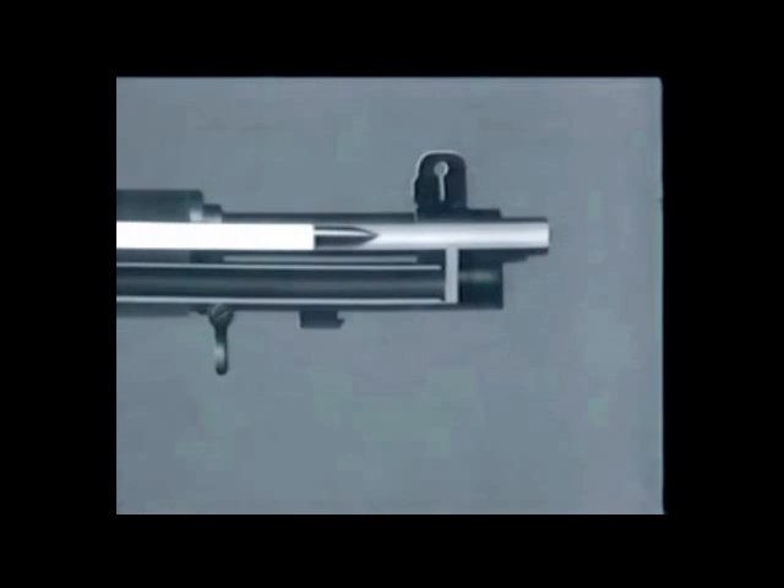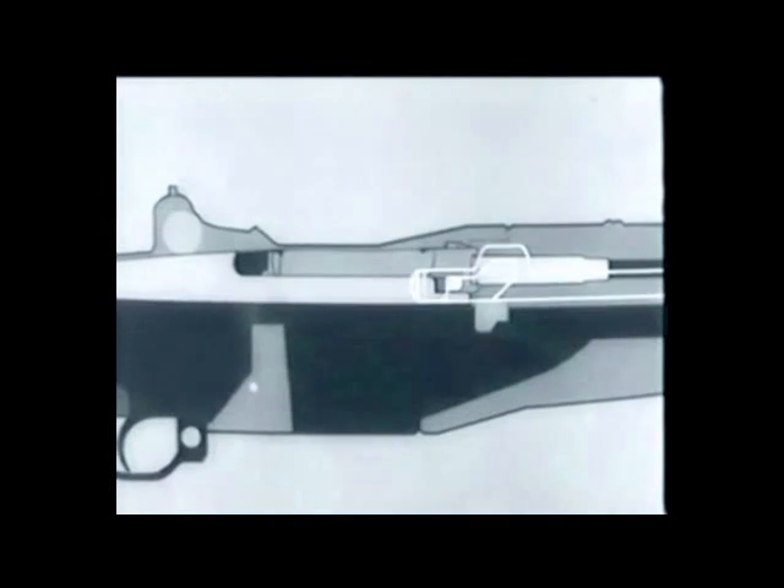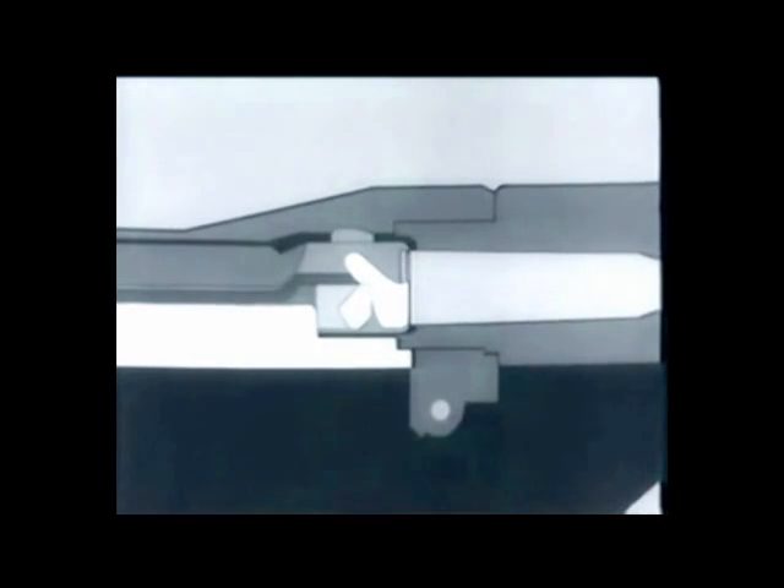The firing pin is struck and the cartridge is fired — there goes the bullet. Part of the gases escape into the gas cylinder and drive the piston and operating rod back.